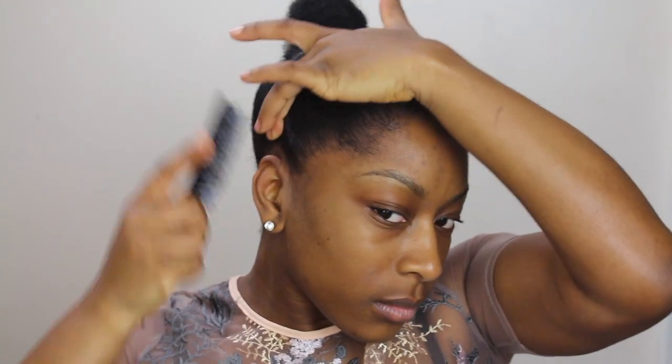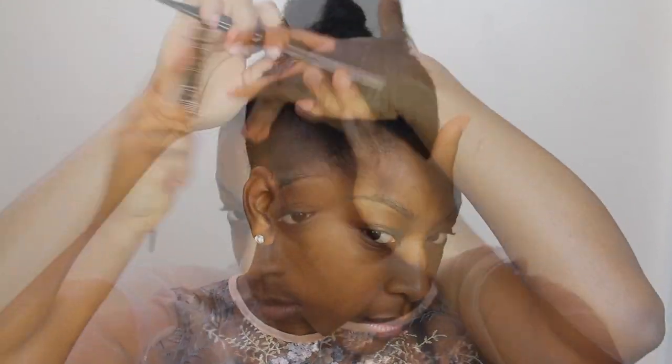My braids did mess up my edges just a little bit, but I'm just taking some mascara and applying that to my hairline — this is going to make my hairline appear a lot fuller. I'm also going to apply some more gel just to sort of blend in that mascara.